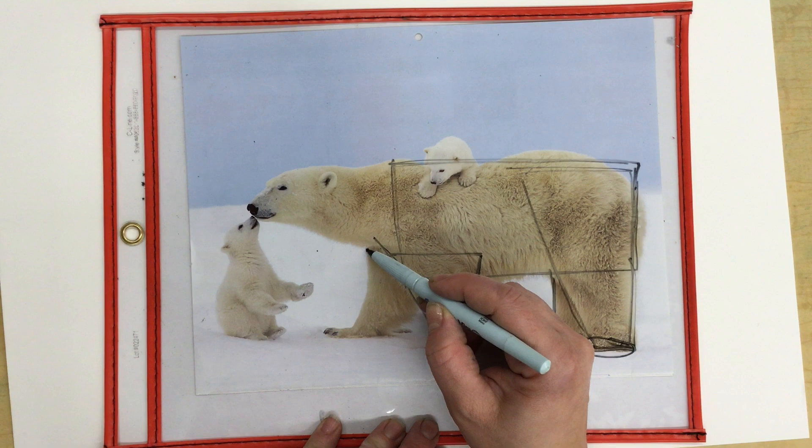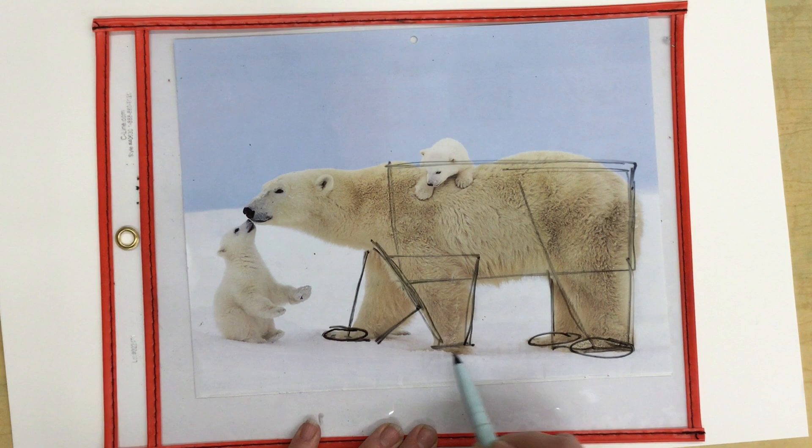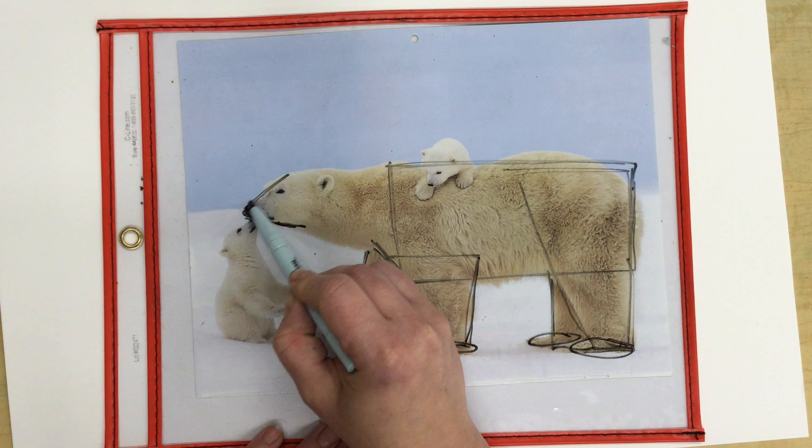Now this is important. I'm not looking for the contour or the outline. I am looking for shapes that I see that are similar to the bear that I'm looking at.